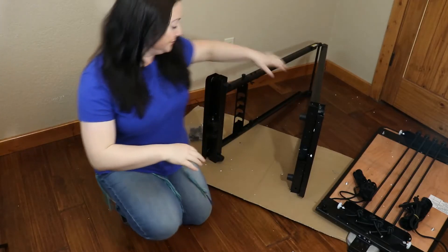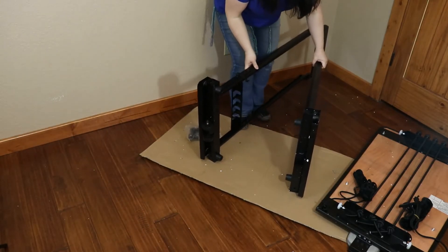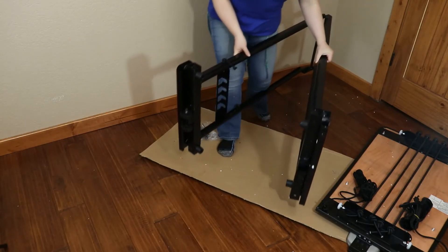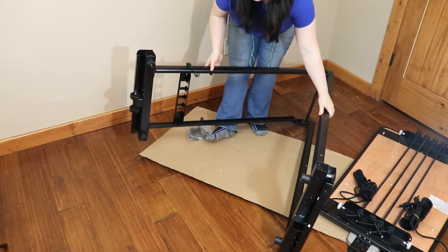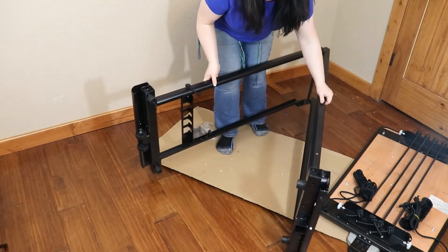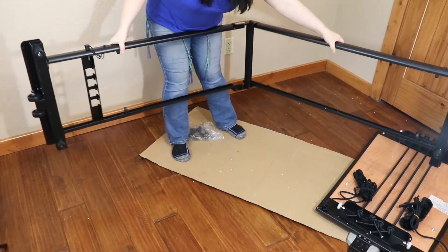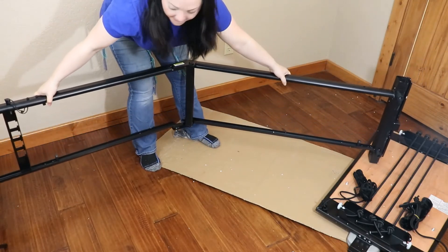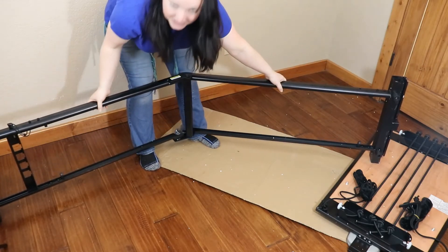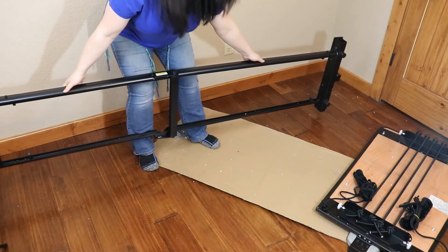So I'm going to open the machine right now. Two ways to do this: if I have enough room I can walk it all the way out this way, but I don't have the room for that. I'm actually going to lift it and stretch it out. If this is too heavy for you, walk it. I'm trying to be careful not to scratch the floors. We're straight.